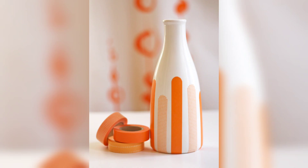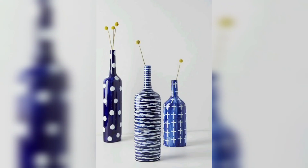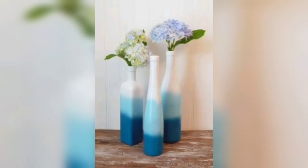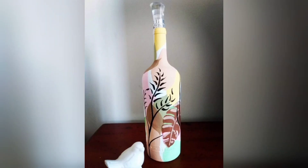Another option is to turn them into candle holders. Simply insert a tea light or votive candle inside the bottle and decorate the outside with glitter, lace, or vinyl stickers. This is a great way to add a cozy and romantic atmosphere to any room.